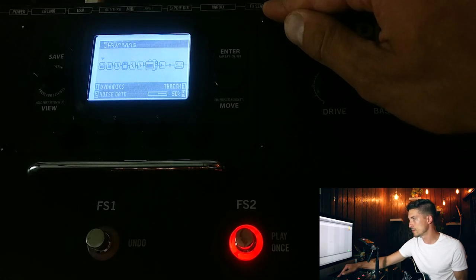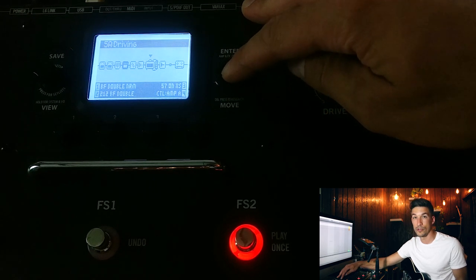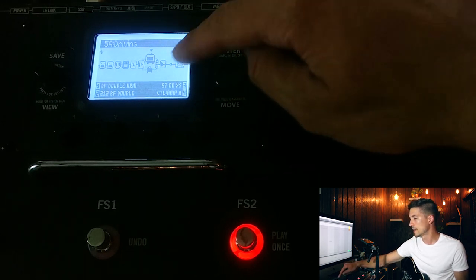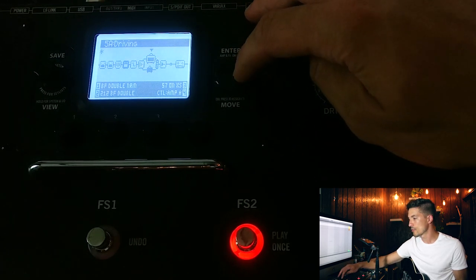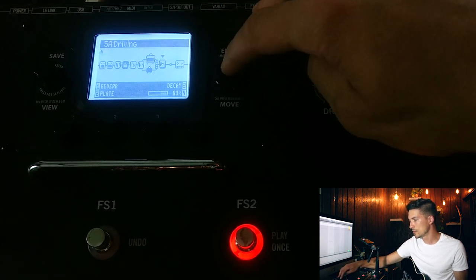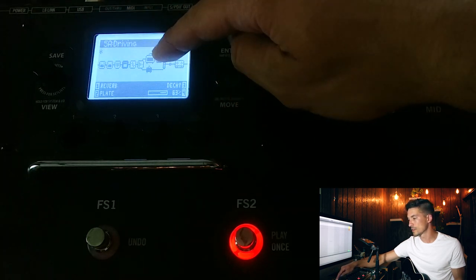To do this we're going to utilize the split chain feature on the 500X. Pull up the preset you want to use and scroll over to your amp block. Hit the move button, then hit the right arrow key and the amp will jump up — you'll also see a second amp block appear below, creating our split chain. Hit move to drop it. Then go through each effect, hover over it, hit the move button, and press the appropriate arrow key to make it jump up onto the top line. We want to see all of our effects along this top line.